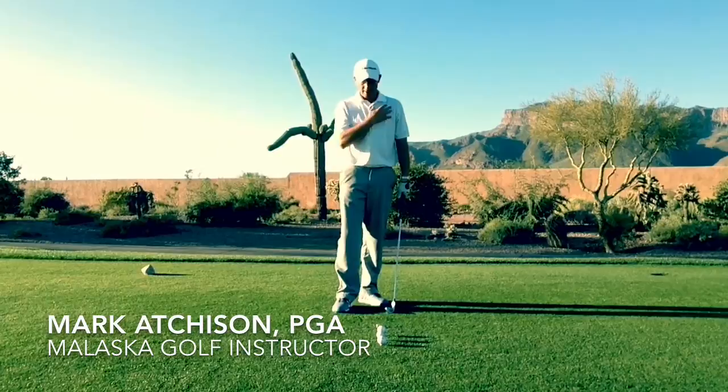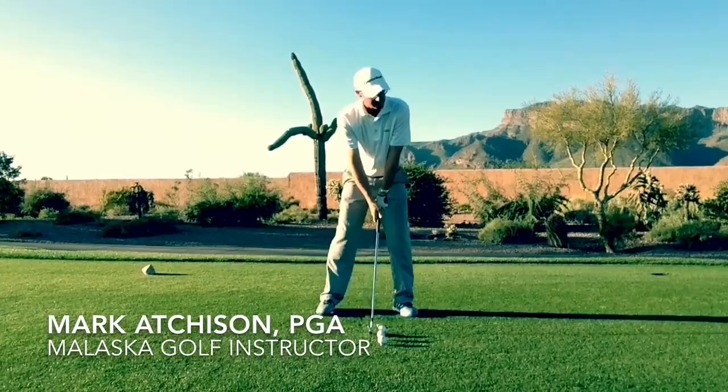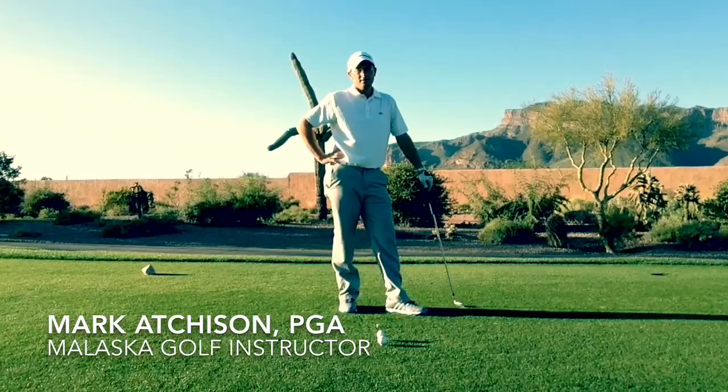Oh, that thing went way left. All right, maybe my chest isn't turning fast enough. If I can get that chest turning fast enough, get my hips turning fast enough, I can really get this ball sent out there. That's gotta be the ticket right there. Really get everything... That was awful.